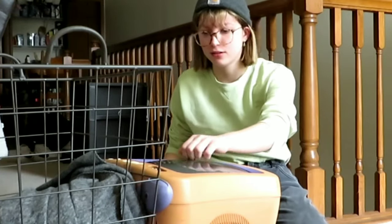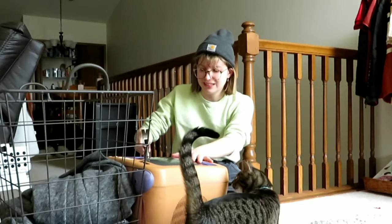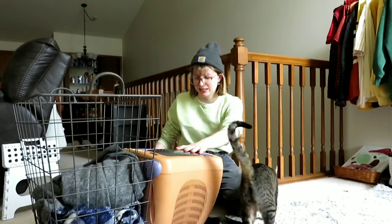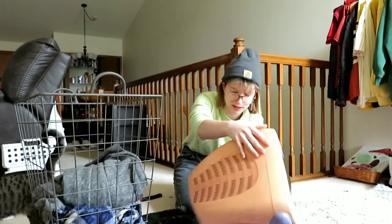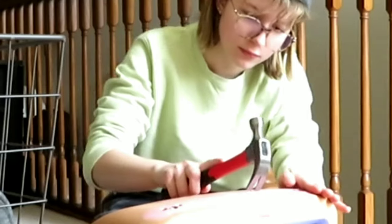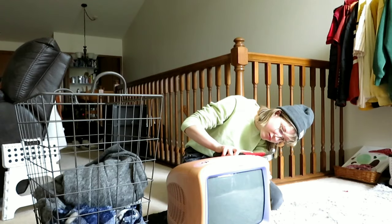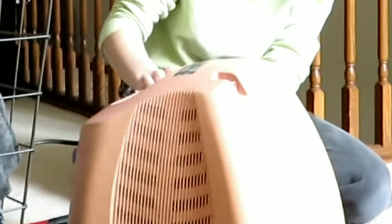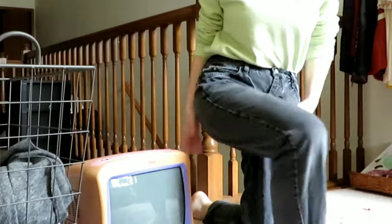Our whole project could end here because I have no idea what is inside of this. Is it... I don't know what to do. Do I open it from the back? Can't believe we got stuck on step one. I'm going to do some research and I'll come back.